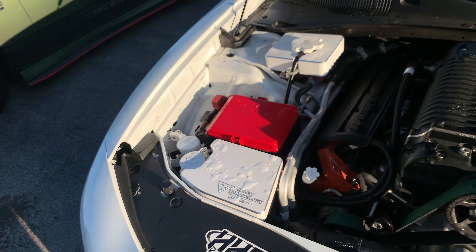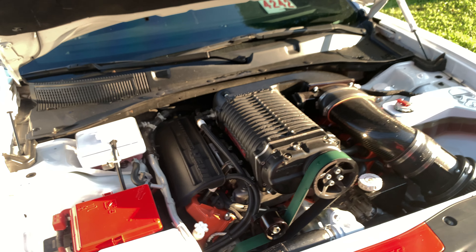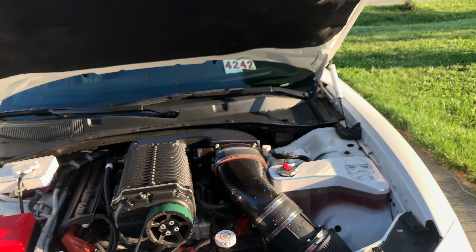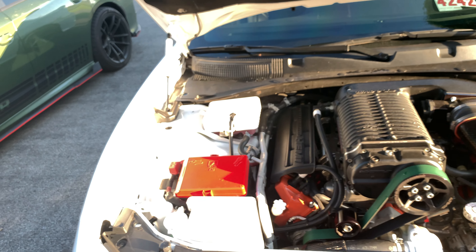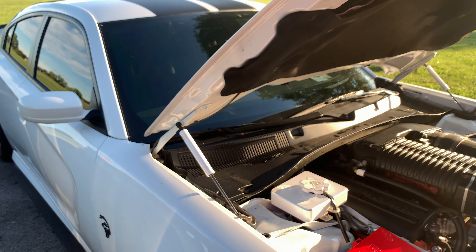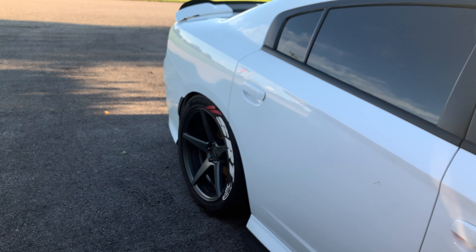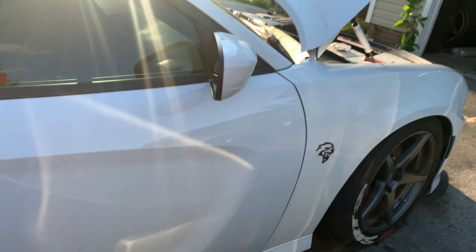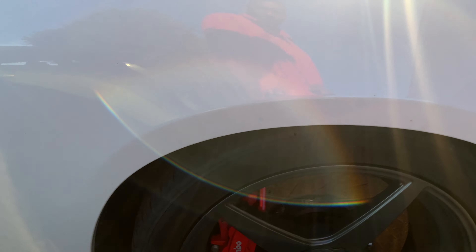I plan on putting a smaller pulley back on it. I've got coil packs for it — SFI certified. Flex plate and torque converter are coming. Got APR wheel studs for the front coming; it's already got some for the rear. As you can see, they've got different wheel studs than the front — they're shorter on the front.